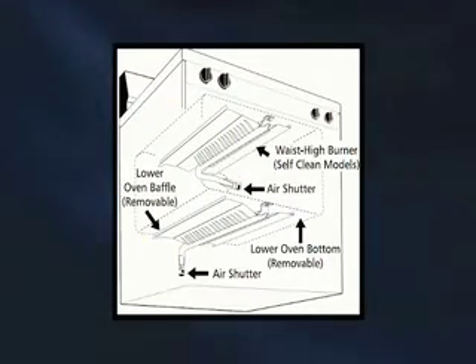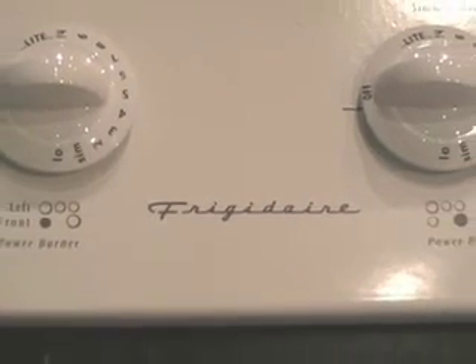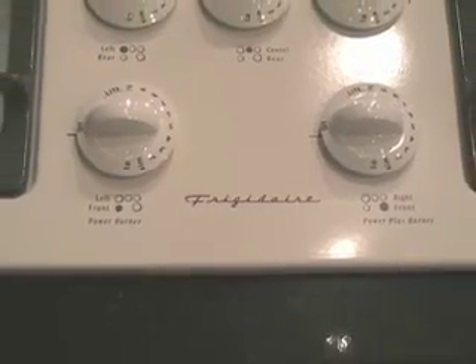This completes the conversion process. Please check the instructions provided with the kit if any other flame adjustments are needed, and store the natural gas orifices away just in case the range needs to be converted back to natural gas.